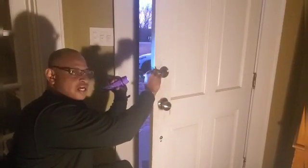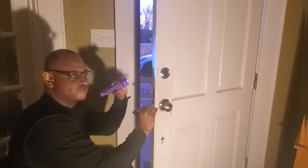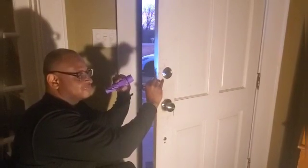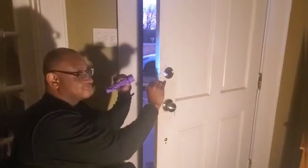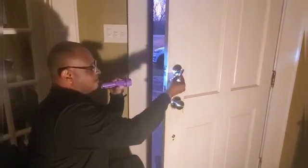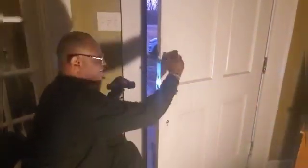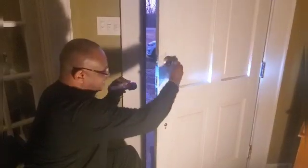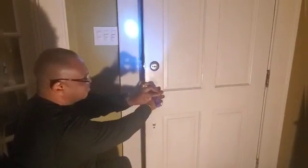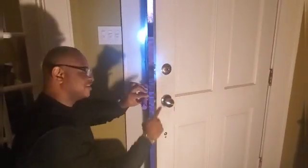I'm going to unscrew it, and when I do that, this mechanism will come off. So now we're screwing it out, making sure we screw it all the way out, and now the handle comes off. We're going to take it, and now we're able to see the screws on the door. We're going to take it off — and that's how you start off on taking off the Quickset lock.